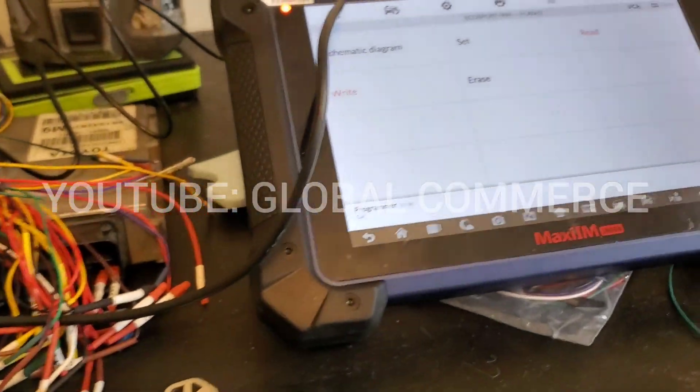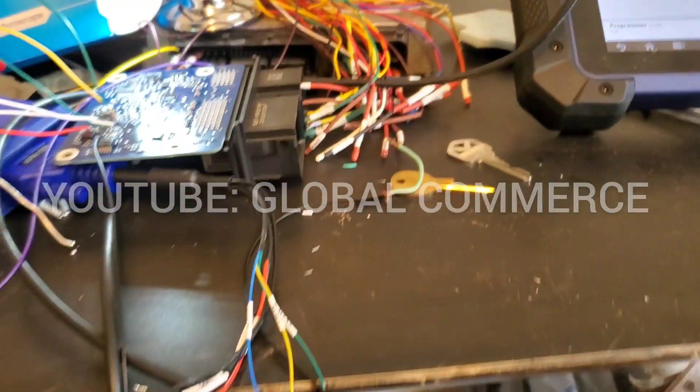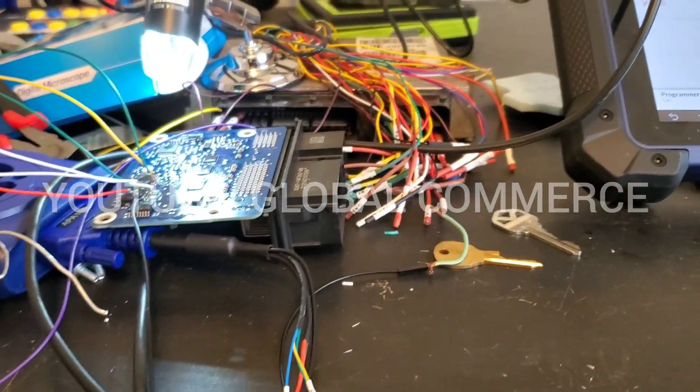Flash 2 is where your crash data is stored. I'm gonna go ahead and put this back together and put it in the car.